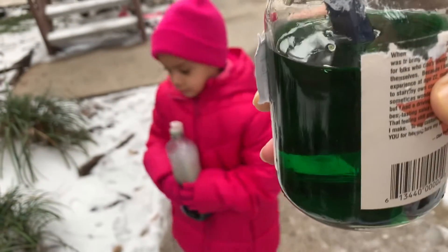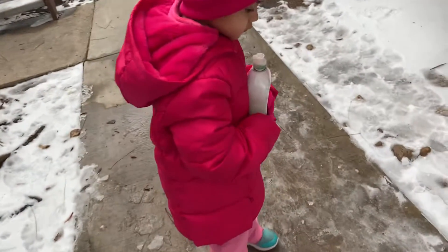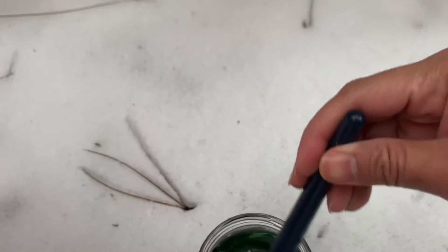So since we don't have a spray bottle, we're just going to use this. And Raleigh, that is a use of this wash bottle. Okay, let's start. We've not done it before, so let's see if this works, okay?